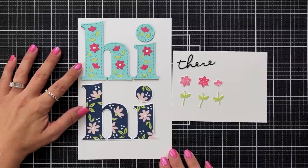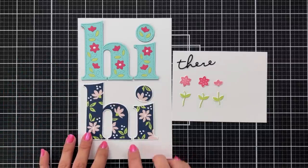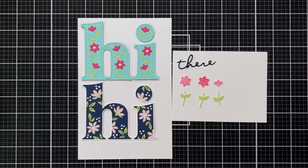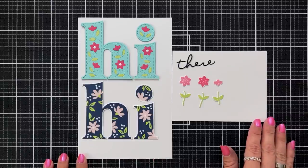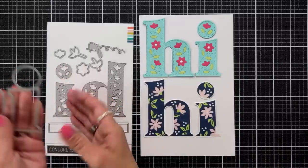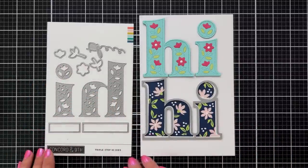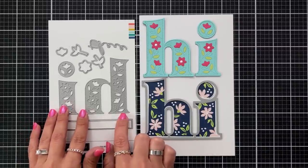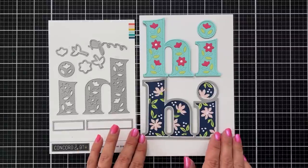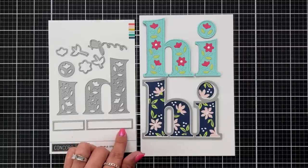The large hi at the top I die cut out of colored cardstock and did die cut inlay to add different colors of flowers and leaves. The one on the bottom was stamped in multiple colors then die cut out with the coordinating die. There are also smaller floral images and stems on the stamp set with a coordinating die, and the coordinating die also includes the word there that you can die cut out. The stamped image on the bottom lines up perfectly with the coordinating die, and the top piece has beautiful stitching that goes around the letters. There are also two rectangles at the bottom that fit the different sizes of sentiments included in the stamp set.